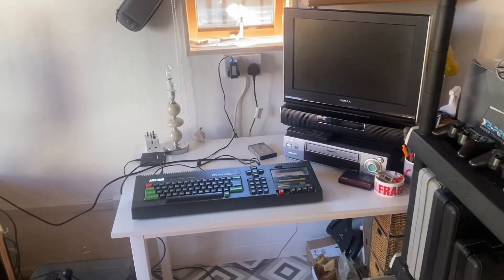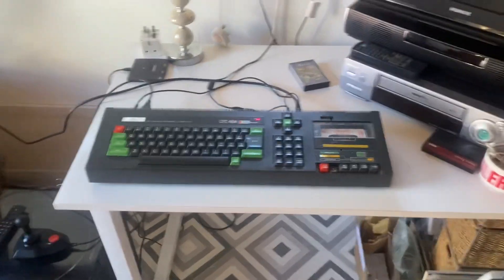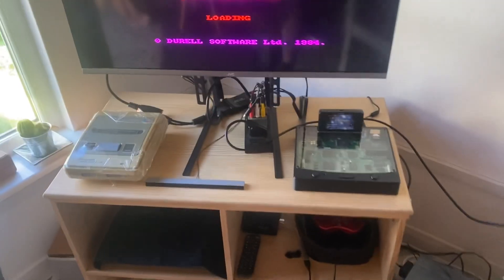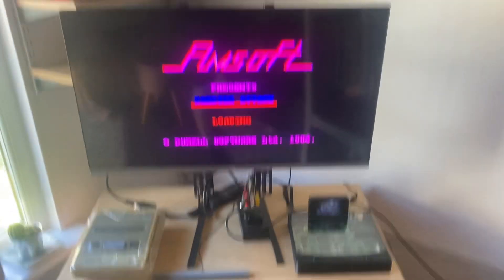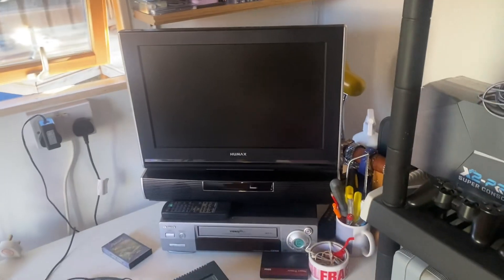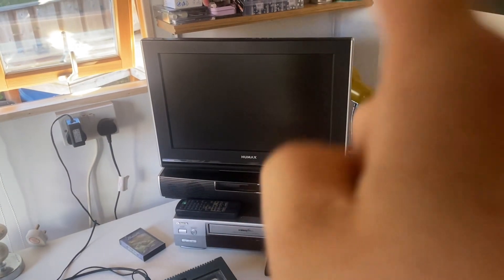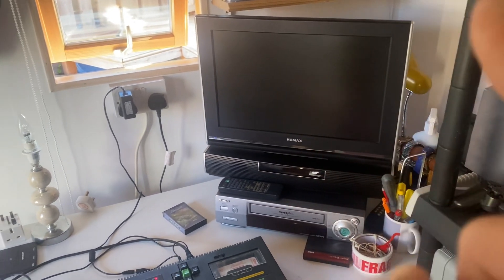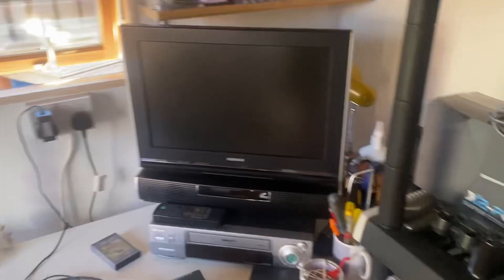Welcome to another video. A little update on the Amstrad CPC464 — I tried the cables into another telly, into a SCART splitter that goes into an HDMI converter, and it's working with no interference. So I'm thinking what it is: on this telly here the SCART socket isn't RGB, and that's what was causing the interference. So what I've done is ordered an HDMI splitter like the one in the back, which I'll plug into that telly.